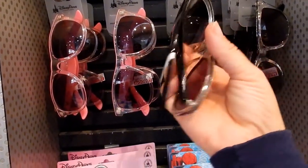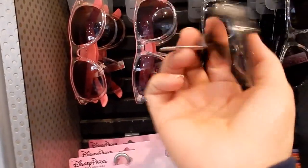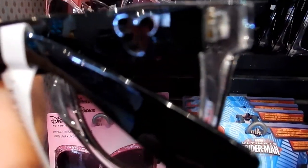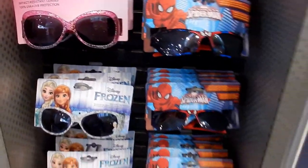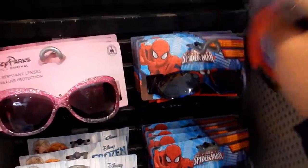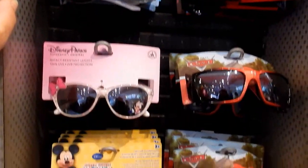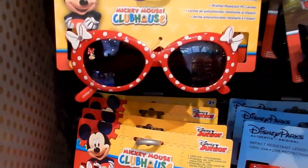The last two pairs on this rack have lots of sparkling Mickeys on the side — $19.99 and $19.99. I don't know that I would spend $19.99 on these; they're like $5 glasses. And then you've got your little kid choices — these are $14.99. The little Minnie ones are stylish — that is a little fashion diva right there.